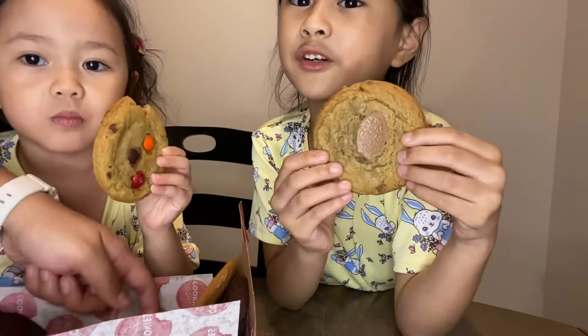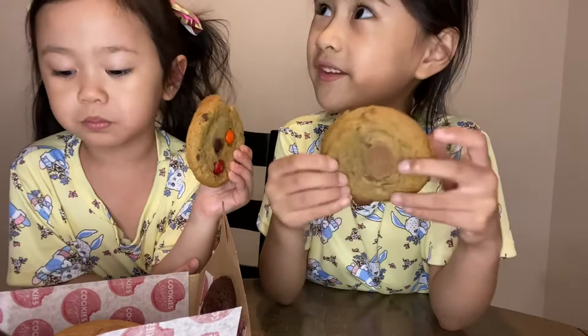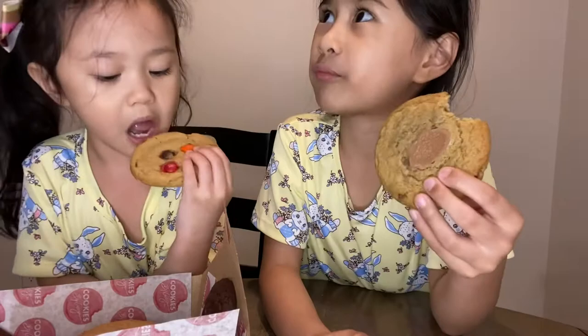Maybe this is peanut butter cookie with chocolate chips? Yeah, chocolate chips with peanut butter. It tastes good. And this one is less big. I like this one.